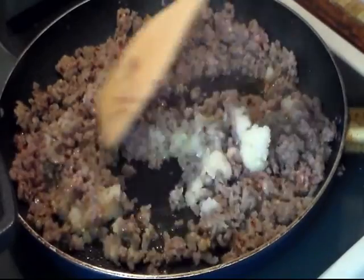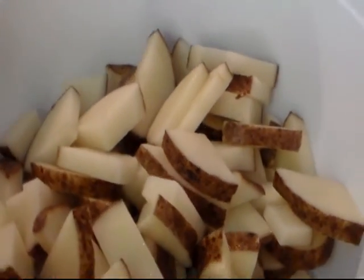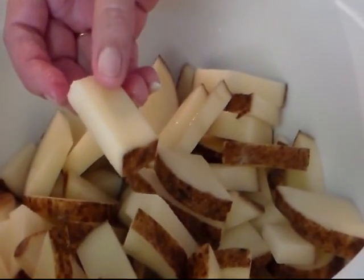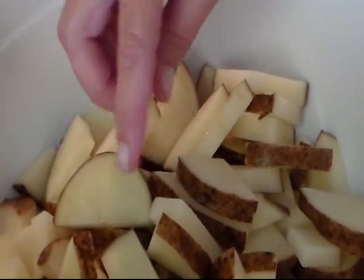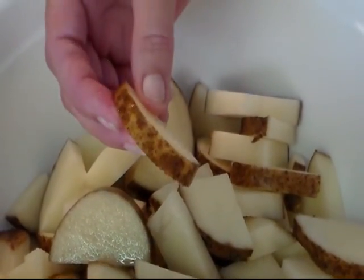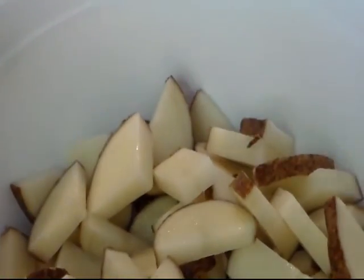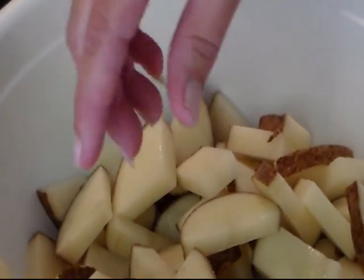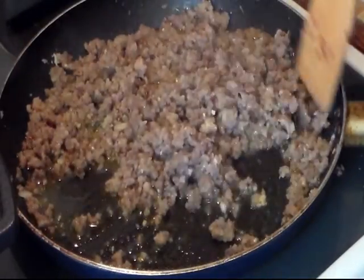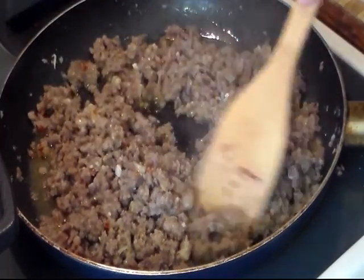We'll just sauté this together for a few more minutes. Here are my potatoes — you use three to four medium to large potatoes. They're kind of big chunks and you leave the skin on. Not too thick, not too thin, about a half inch. I just cut the potato down the middle, then laid it down and sliced it up that way. This still needs to go for about another minute or two until the onions are translucent and the sausage is done.